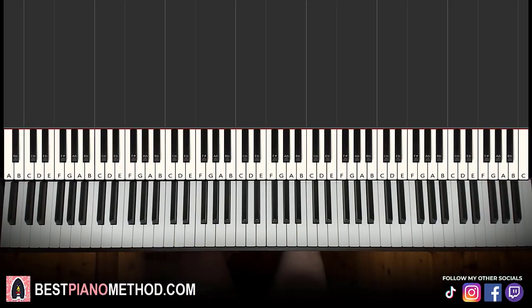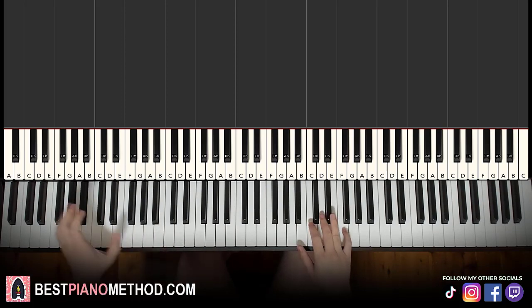Hello guys, this is Amos Doll Music and in today's lesson I'm going to teach you how to play the Loki theme song. It's very awesome, very suspenseful and very menacing. So it goes like this — check it out.